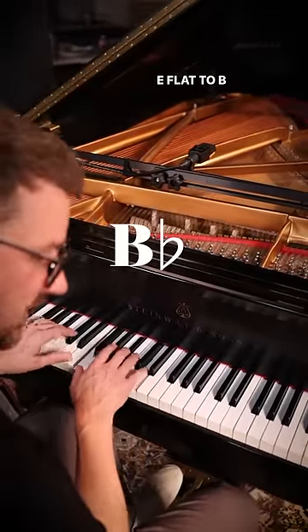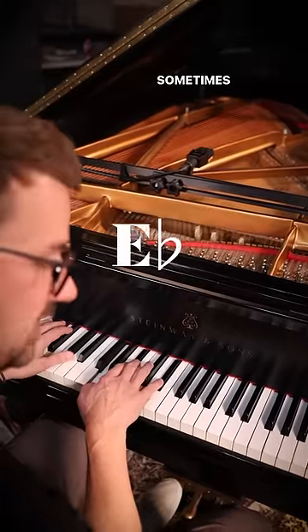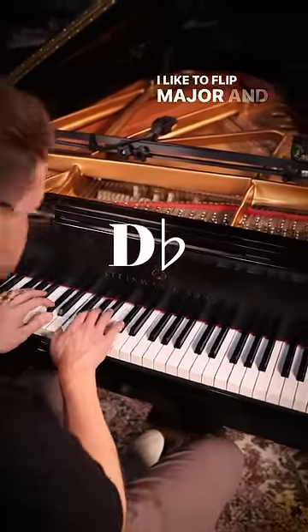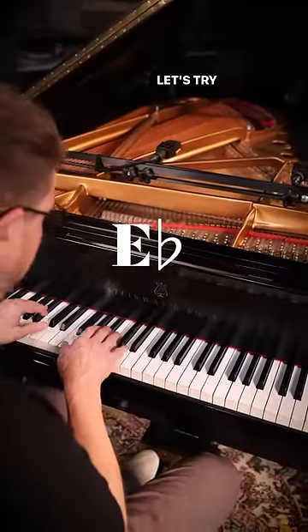Here's a simple chord progression: E-flat to B-flat, D-flat to A-flat. All of these are major. Sometimes when I'm writing a new song or working with a new chord progression, I like to flip major and minor and minor and major just to see if I can discover anything cool. Let's try that with this.